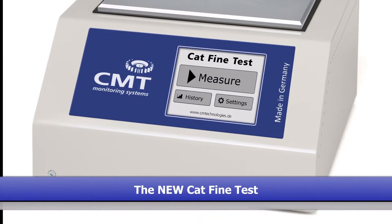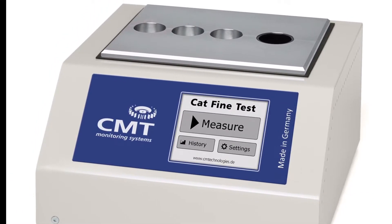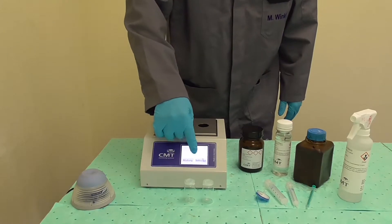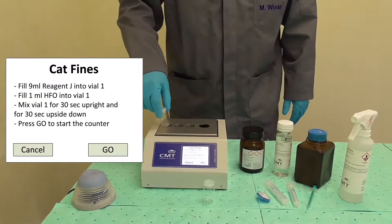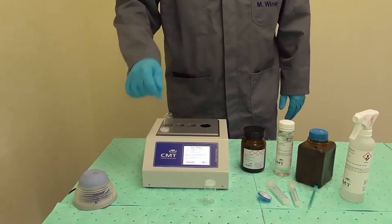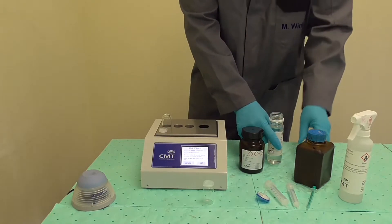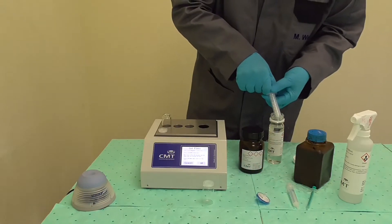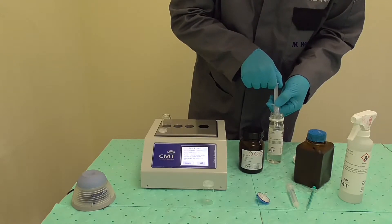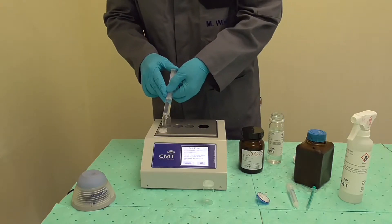This video describes how to use the new CMT Cat Fine test device. Switch the device on and press measure. On the main screen, follow the instructions. Uncap a clean glass vial and place it in one of the three holes on top of the unit, and add exactly 9 milliliters of reagent J to that vial using the 10 milliliter syringe. You can reuse this syringe for later tests.